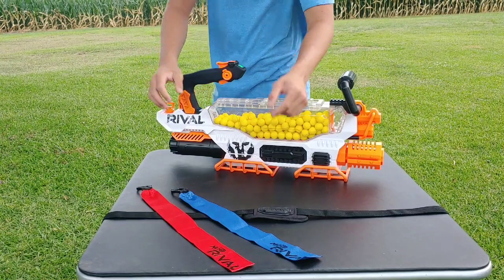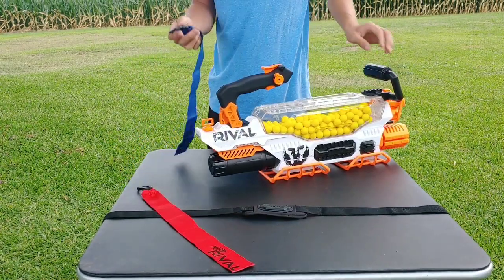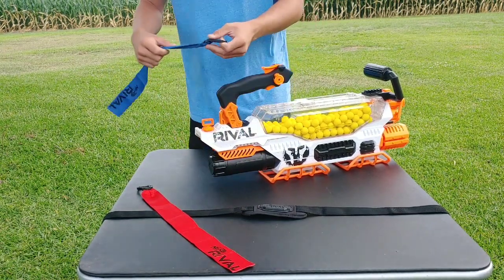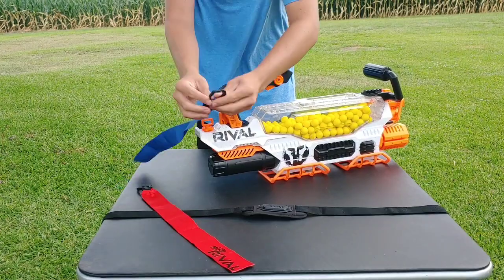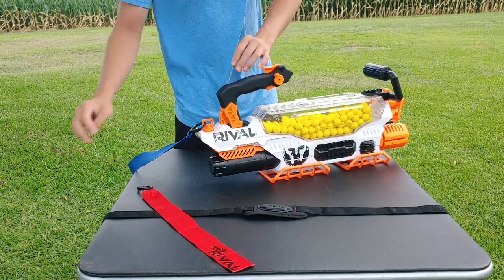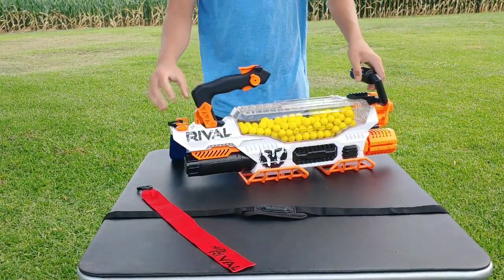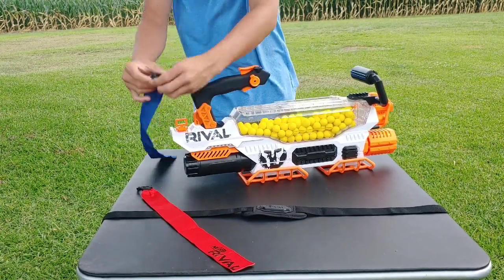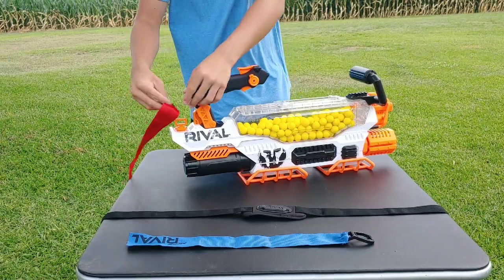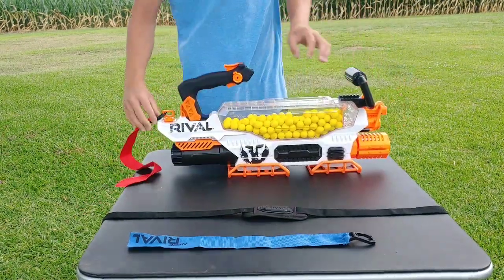Moving on to the flags — there is a clip at the back of the gun. If you want to be team blue, it's just a plastic clip that snaps onto the back so players can tell which team you're on. Same thing goes for the red flag — you just snap it on and into place so everyone can tell which side you're on.